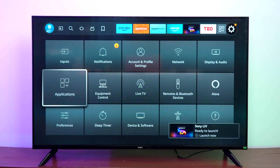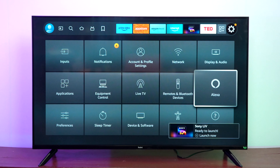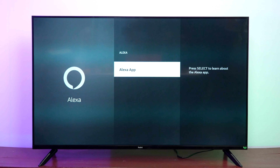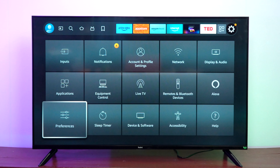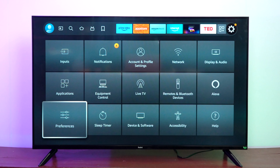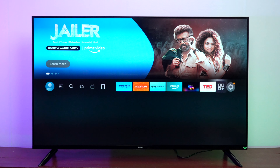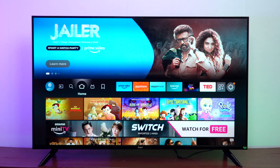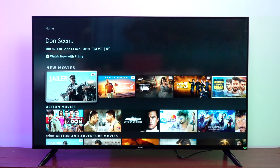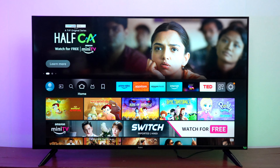Apart from installed apps, you also get a browser. There is equipment control for connected devices, live TV remote, Bluetooth devices, and Alexa navigation. Help, accessibility, sleep timer, parental control — where you can set up a PIN — and other preferences are also included. The main interface looks very easy to use, and the navigation is extremely simple and responsive. That's one of the best things about the TV — navigation is extremely responsive and does the job pretty well.